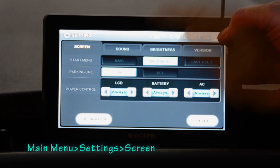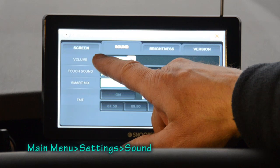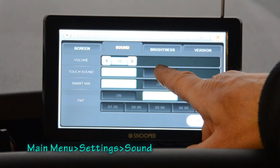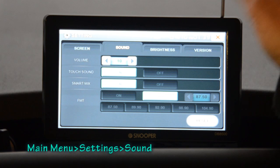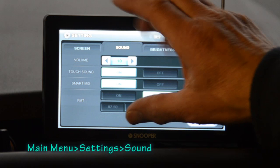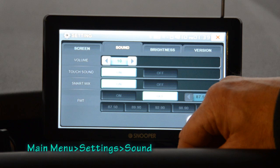Going to the sound tab, there are four options. The top one is volume, which goes from 10 all the way down to zero — I like mine on full blast because my hearing isn't very good. The next option is touch sound: whether you want a confirmatory noise when you press a button. I like that on because it gives reassurance that the screen has registered your press. The next option is smart mix — if you're driving along listening to the DAB radio and the machine wants to give instructions, smart mix reduces the radio volume so the instructions can be heard more clearly. If smart mix is off, you get a mixture of both the radio and the instruction, which isn't quite so easy to hear.